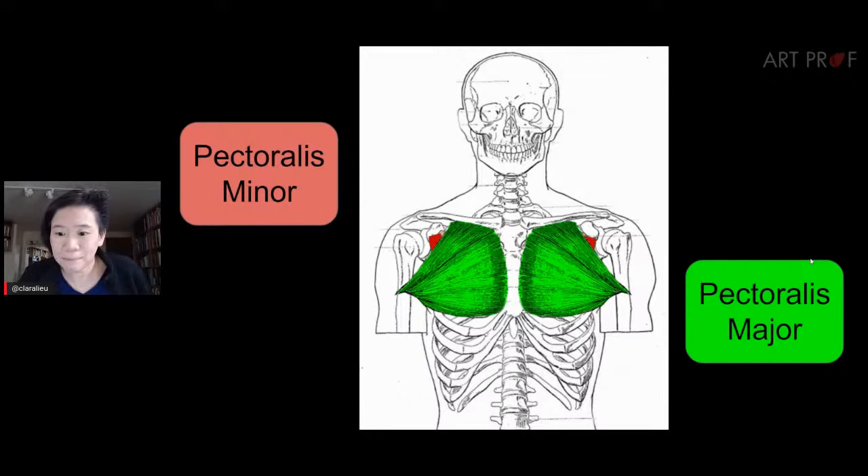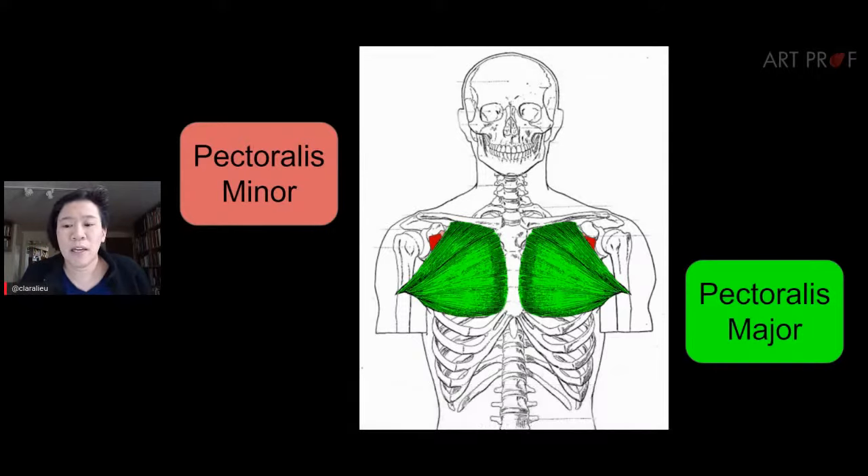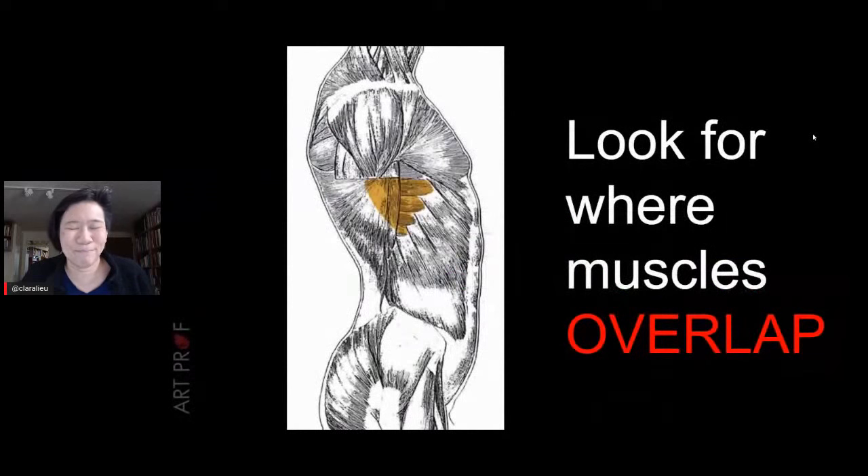A viewer says their anatomy lessons were handled like medical school — most of it wasn't necessary for art. I had a teacher in graduate school whose diagrams just made my head hurt. I remember watching him and thinking I'm never going to teach it that way. The more important thing is that you look for overlap — where does one muscle overlap another? That's a very sculptural concept.